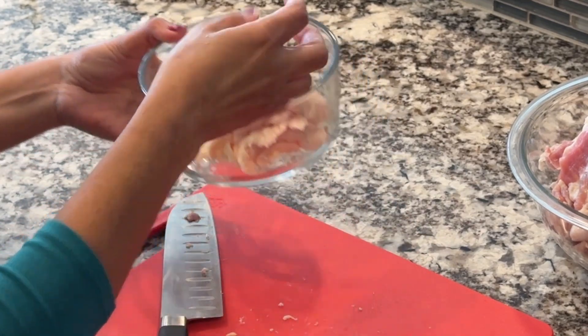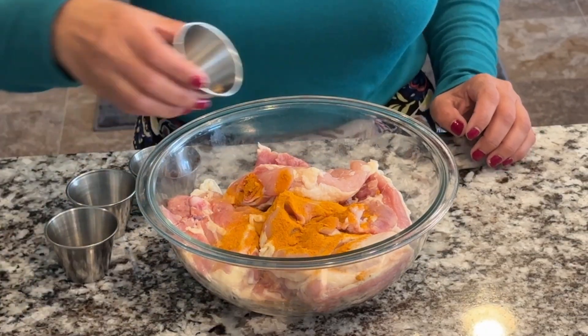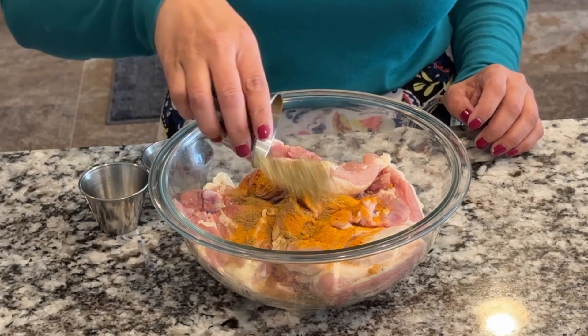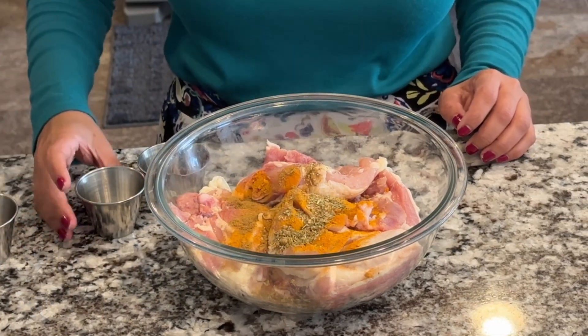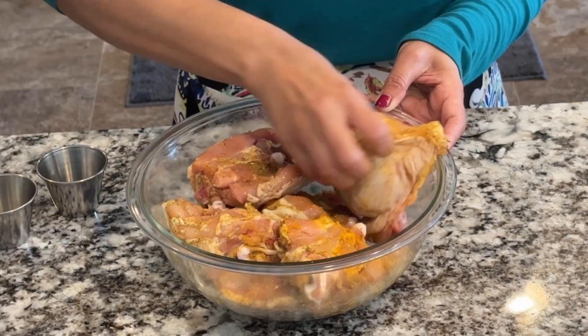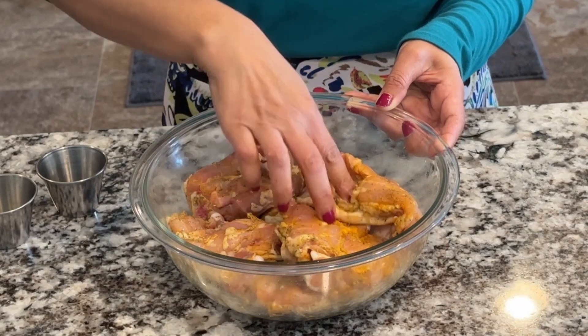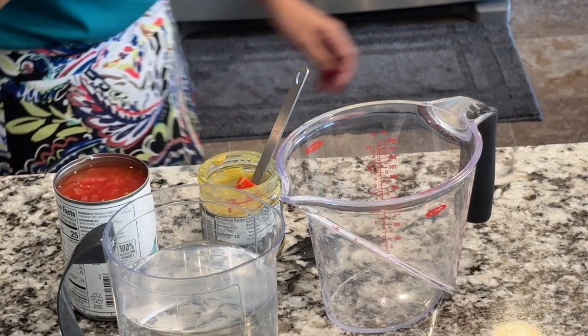Next, add half a teaspoon turmeric, half a teaspoon ground cumin, half a teaspoon dried oregano, one teaspoon salt, and half a teaspoon ground black pepper over the chicken thighs. Use a clean hand and mix everything very well. Set the chicken aside to marinate for 15 to 20 minutes.